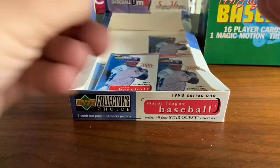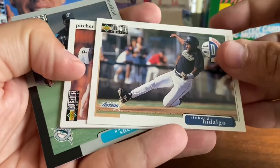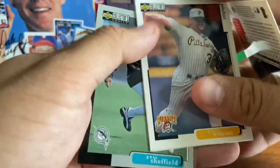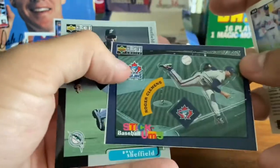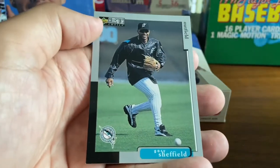You'll notice on a lot of these cards the guys are wearing the Jackie Robinson patch on their sleeve. That is because in 97 they honored Jackie Robinson's 50th anniversary of breaking the color barrier in Major League Baseball, and it led to his number being retired by all of the Major League teams. We got a Stickums of the Rocket, Roger Clemens, and a Gary Sheffield.